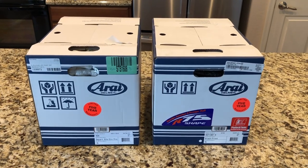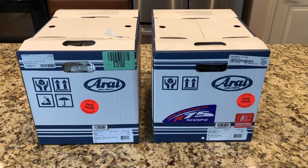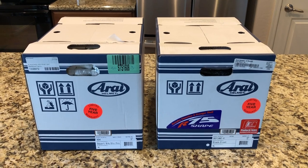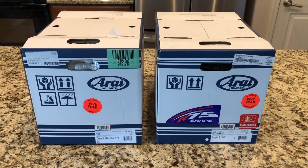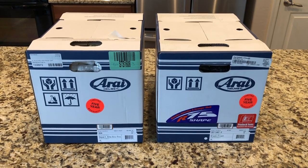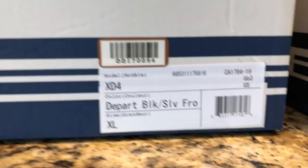For the new helmet I definitely wanted to go with a brand that's well known for comfort and safety, so I ended up going with a couple of helmets from Arai. Both of these helmets are intermediate oval shape, just like all of my previous helmets. Unfortunately I can't test both on the road because I can only keep one, so I'm going to have to pick one based on initial fit only — the other one's going back. I'll do a quick unboxing so you can see what's inside.